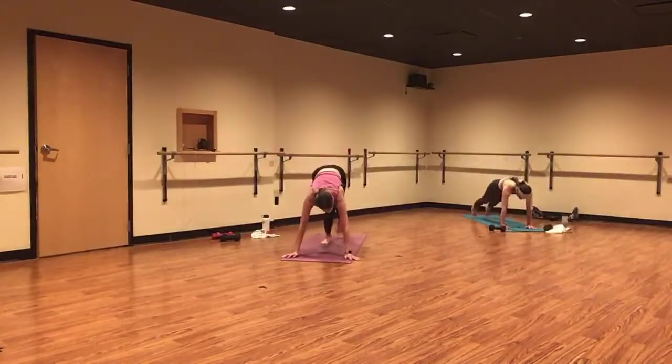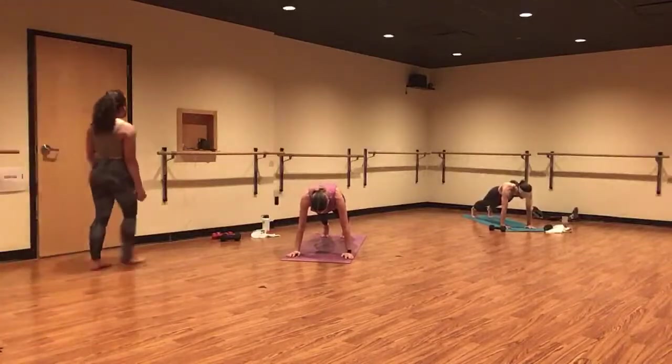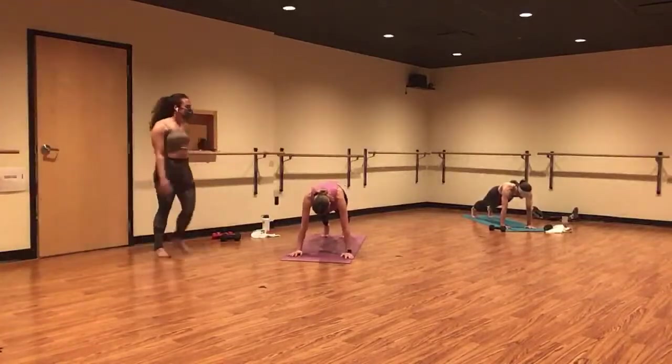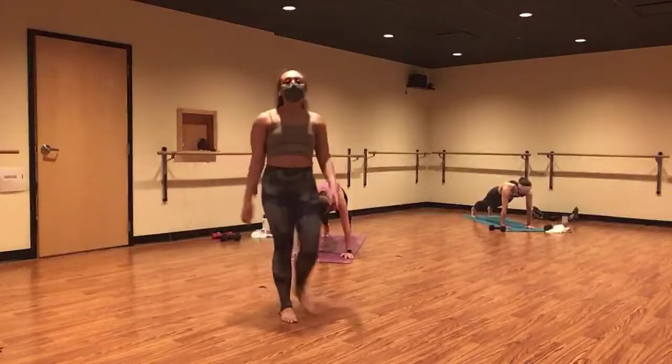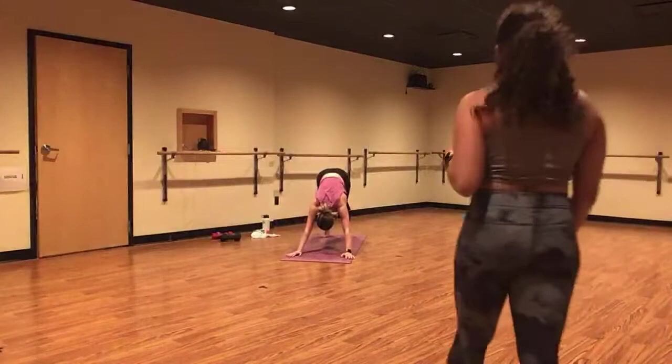Stack your shoulders directly on top of your wrists. Squeeze your belly button up and in towards your spine. Ignite your core. Lift your heels high over your toes. Take a deep breath in. And exhale, downward facing dog. Let's flow.